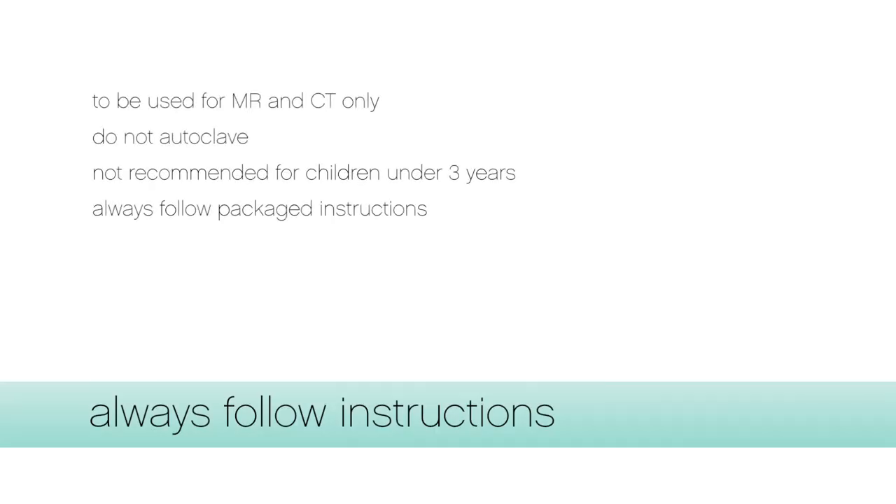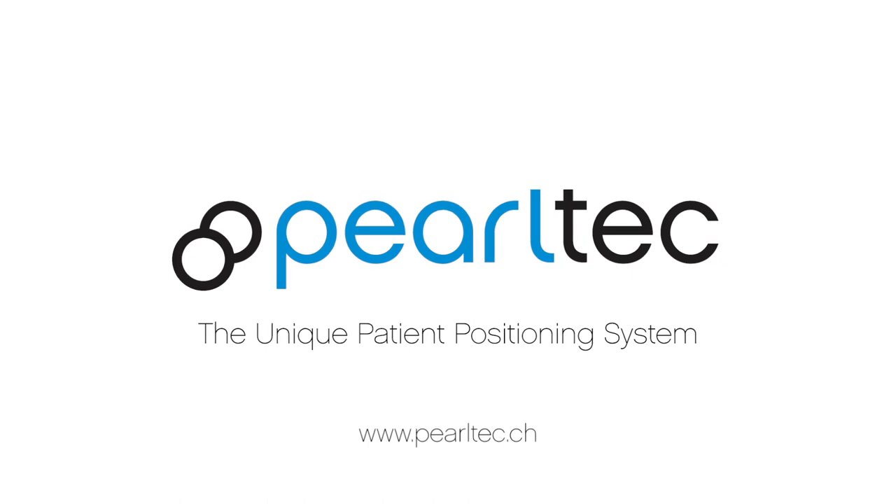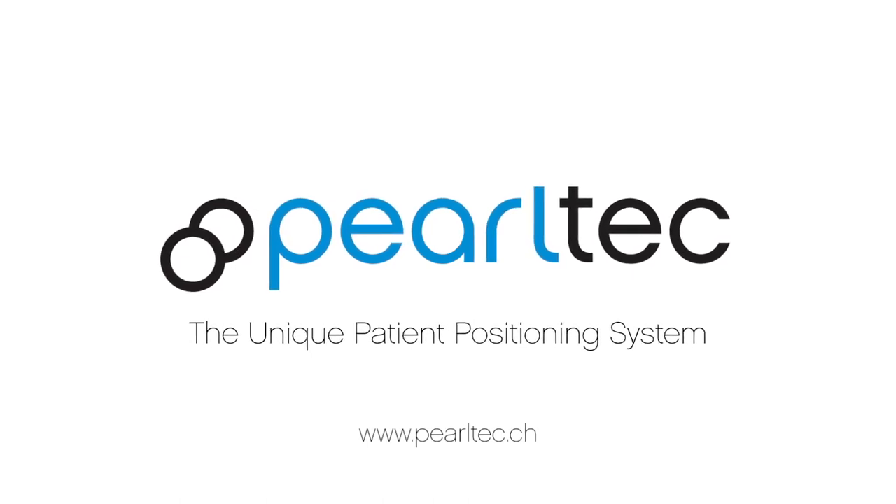Please always read the package instructions. For more information, please visit our website at www.pearltech.ch. Thank you for watching.